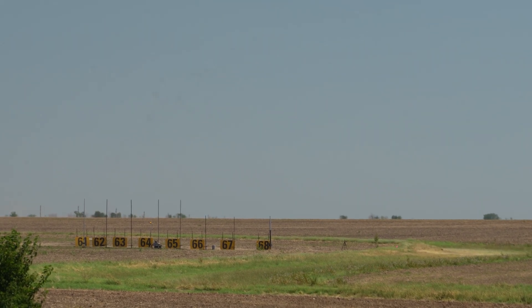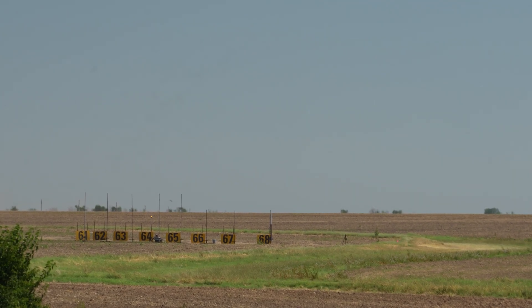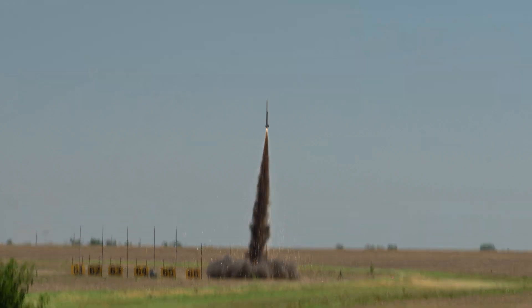Rock the pad 68. Taylor Jesse, good luck to you. We're launching Dysontary Gary on M1250 in 5, 4, 3, 2, 1 — launch.